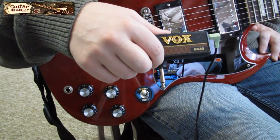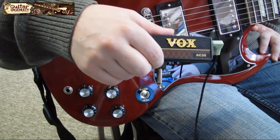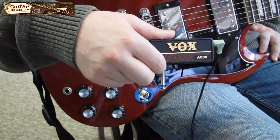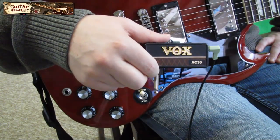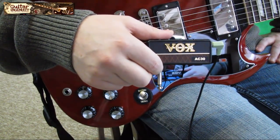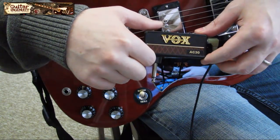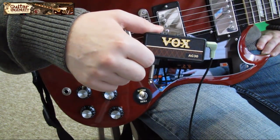In my opinion it's worth the money if you need a practice device where you can use headphones and just not disturb the folks around you. I like it a lot — I actually use it more than I thought I would. The sound quality is great. I know some people claim it almost sounds as good as the original amp — I think that's a little bit of a stretch — but for a device of that size and price it produces a really nice sound. It comes highly recommended. If you have any questions, send me an email at guitaringenuity@gmx.com or leave a comment below. Thank you very much, see you next time!